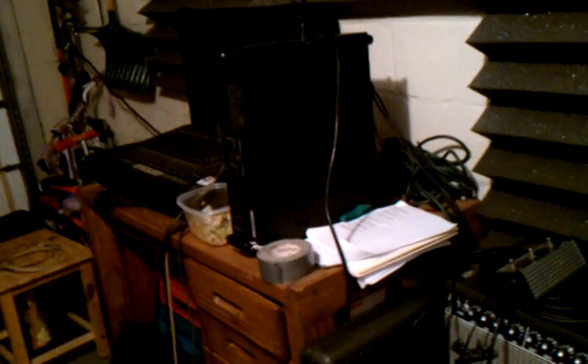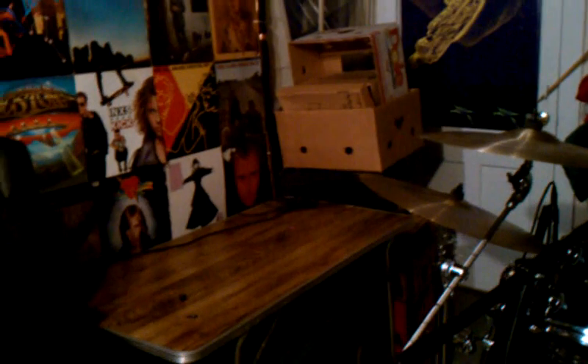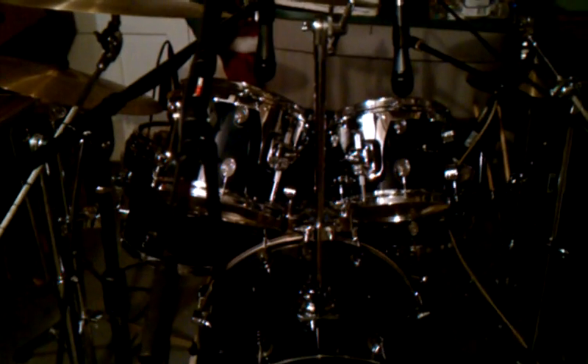When I go upstairs I'll get the computer, bring it down here to this table, and run a wire or two from this mixer into the computer. Everything comes out of the kit, goes into that mixer, and then one signal comes out and goes into the computer. Professionals will scoff at this because in a real situation you want to mic each thing separately and get a separate signal into your recording software — so that if your snare isn't loud enough you can just bring it up.